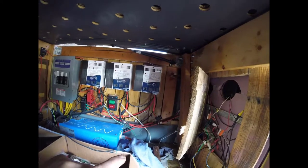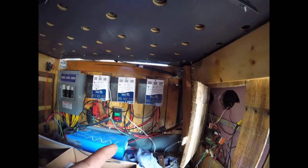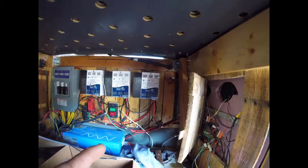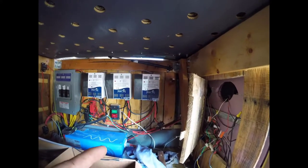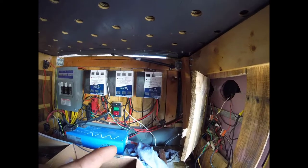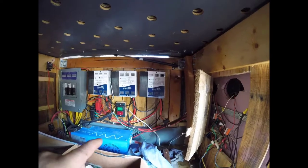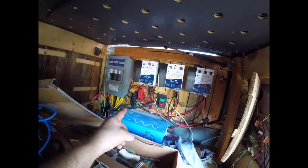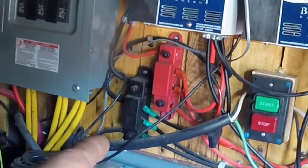They're all fused. The very last one, labeled S2 which is Slave 2, is for my trailer. That one doesn't get used that often while driving — I don't have it connected — but it gets used quite a bit once I'm stopped.